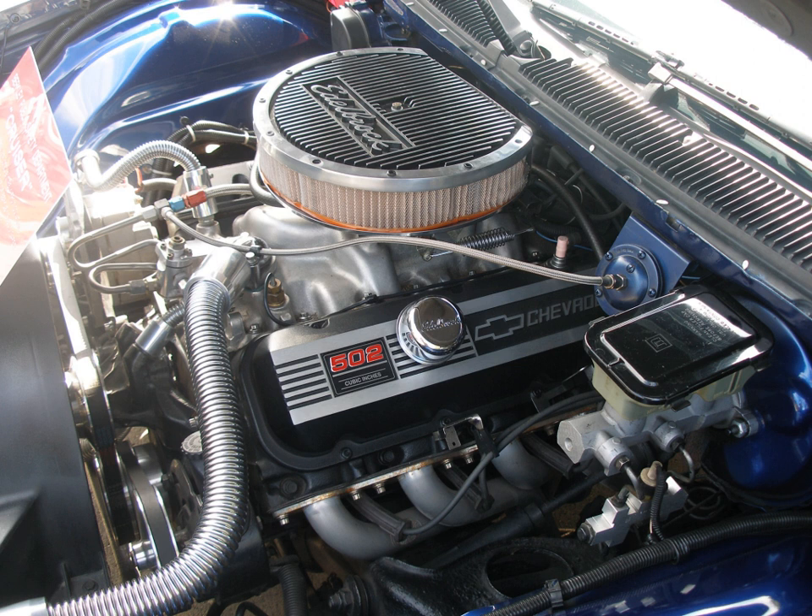In all forms except the ZL1 Can-Am model, the RAT motor — as it was later nicknamed, the small block engine being a mouse motor — was slightly heavier than the W Series model, with a dry weight of about 685 pounds. Aside from the new cylinder head design and the reversion to a conventional 90-degree cylinder head deck angle, the Mark IV shared many dimensional and mechanical design features with the W Series engine.